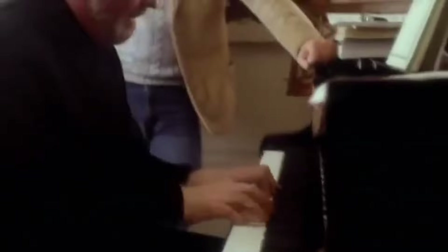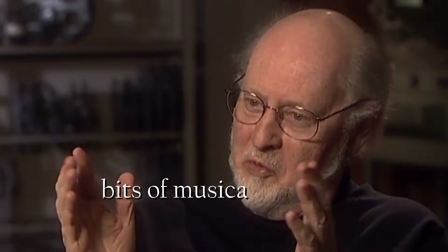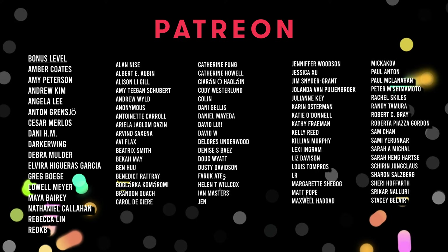Because if anyone knows the importance of creating an indelible musical language for a cinematic universe, it's John Williams. "I spend more time on those little bits of musical grammar, to get them just right so that they seem inevitable." If you liked this video, check out my breakdown of the score for Everything Everywhere All At Once. Thanks for watching. I'd also like to thank my patrons on Patreon, including my newest patrons Danny HM, Beatrix Smith, and Julianne Key. Please subscribe for more musical breakdowns — I'll see you in the next video. Peace.